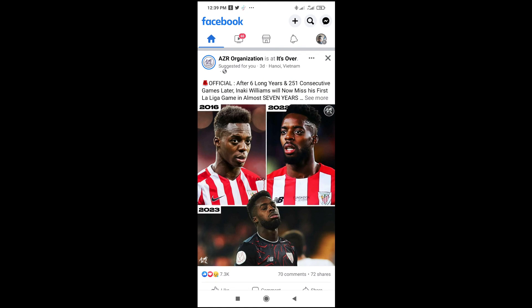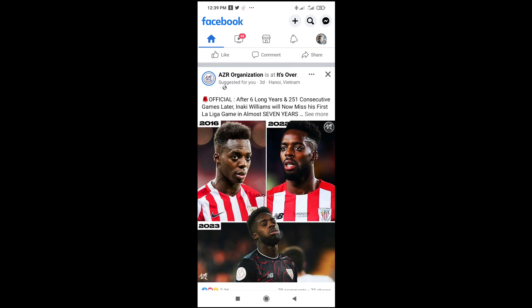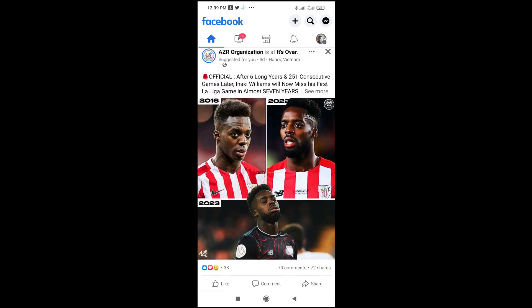Good day everyone. In this video today I will show you how to copy a comment on Facebook. To do this, firstly just go to any post you want to copy the comment from.